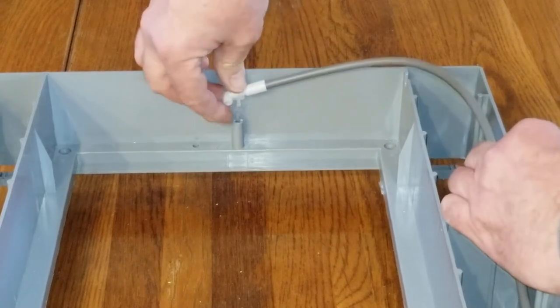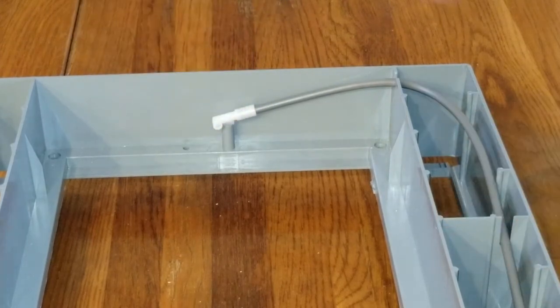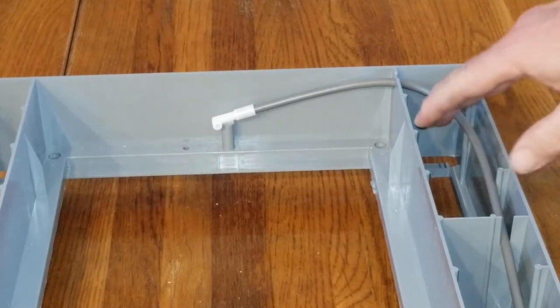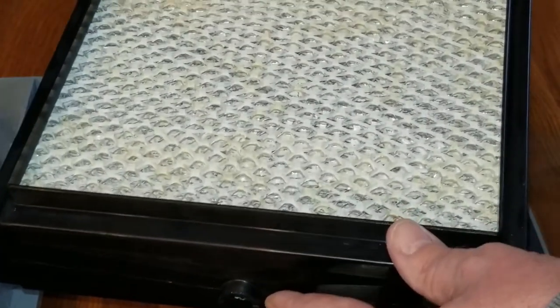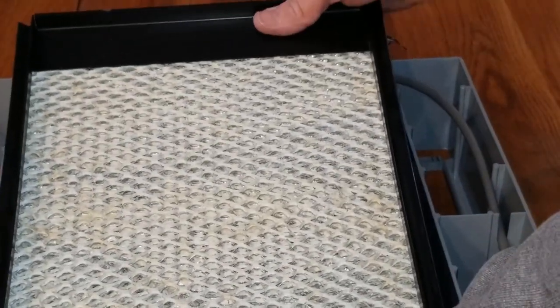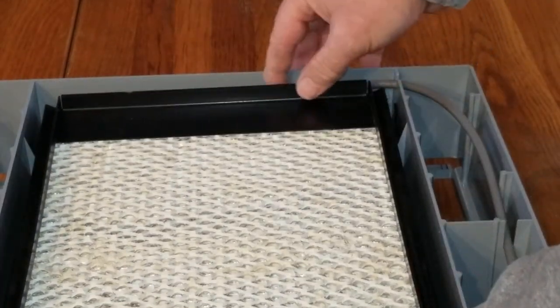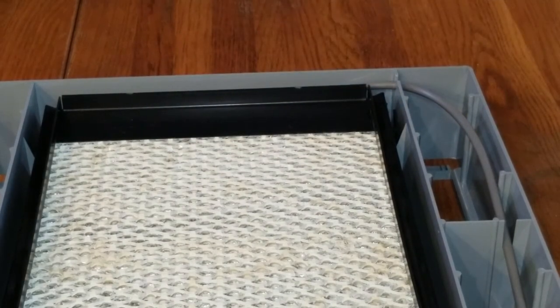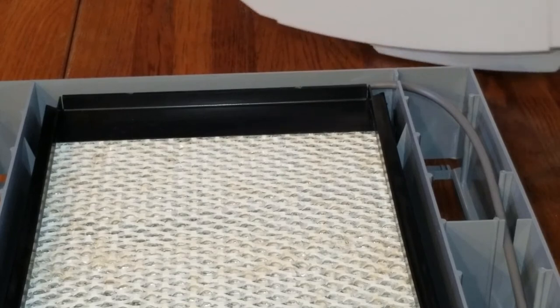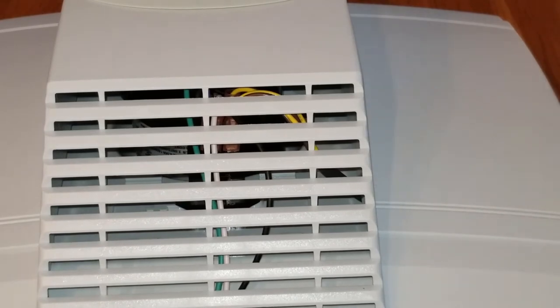Put the water panel pad in with the drain nipple sticking down, place that in first. Be careful when you're sliding it past the nozzle we just installed up top — snap it down. Then take the front of your humidifier, flip it over the edge, snap it down, plug it in, turn it on. Done.